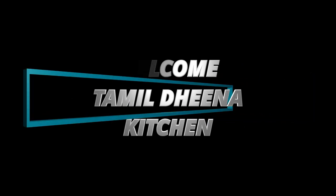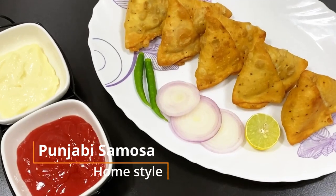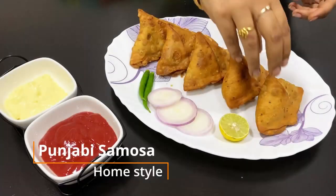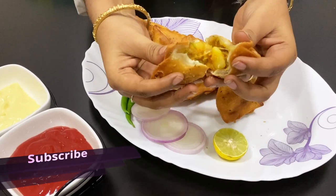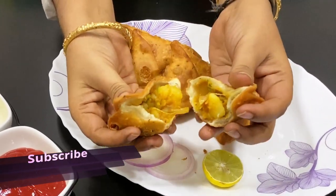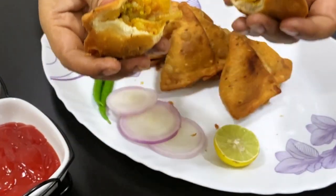Hello friends, welcome to Thamirithina Kitchen. In this kitchen, we'll show you how to make samosa. If you want to subscribe to our channel, please press the subscribe button and the bell button. Let's see how you can get some sauce.